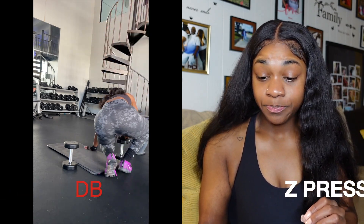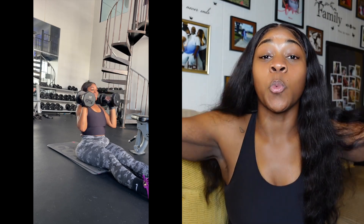The second set I did is going to be dumbbell Z-press super set with lateral raise into front raise. I didn't record lateral raise into front raise, but I'll show y'all a video of that as well. For the dumbbell Z-press, you want to make sure you keep your legs together. I know it feels so much more comfortable — if you try to do this exercise at the gym, it's going to feel so much more comfortable to have your legs wide open. But to keep your core engaged, we're going to bring our legs together.